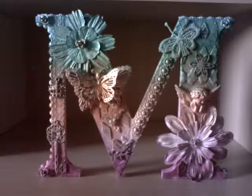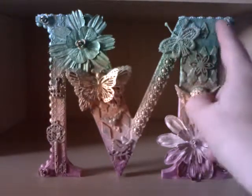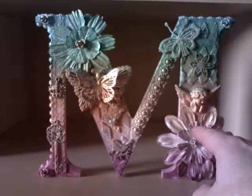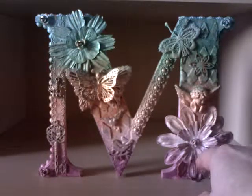Then I started spraying. These are the colours that I used. Basically I started at the top with blue, then went into green, then peach, then a lighter pink, and then into a cerise pink.